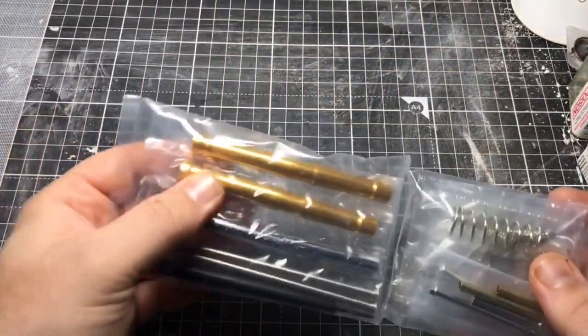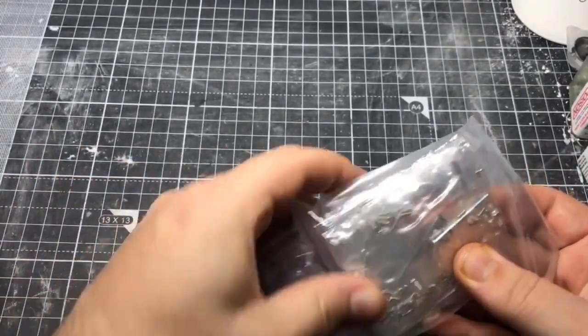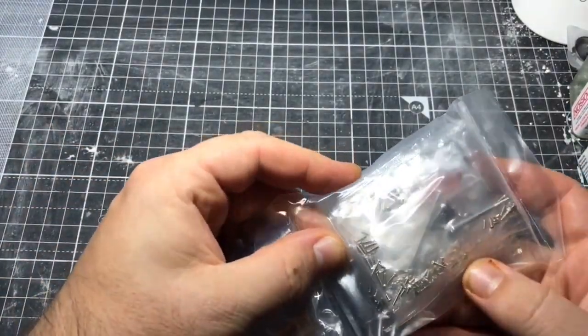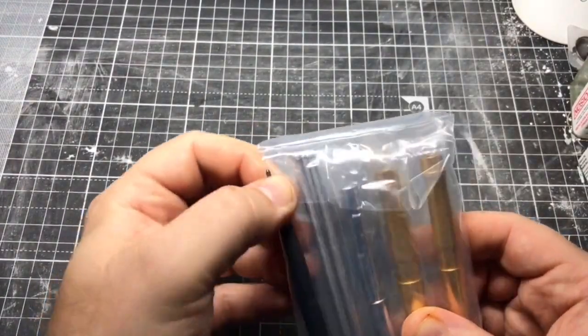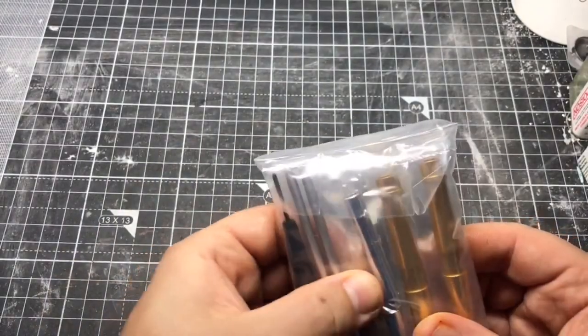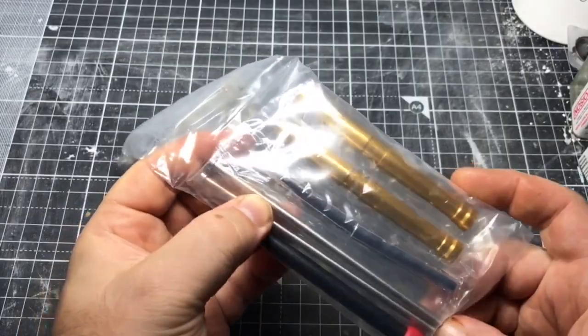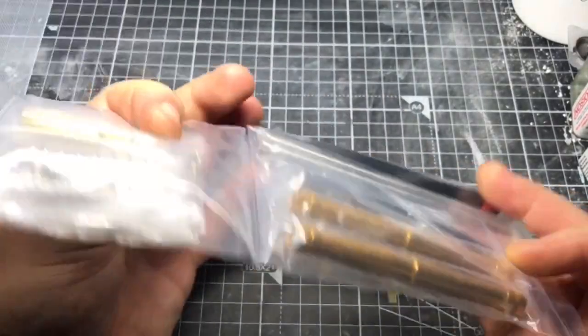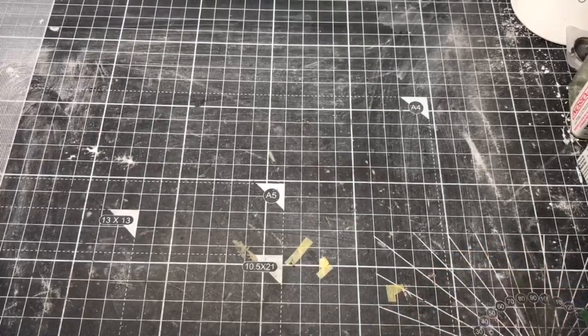We have some metal parts — springs and screws. It's the first model kit like this that I've had that has to be screwed together, so that's going to be interesting. Oh, that's a screwdriver. Now we've got — I have no idea — probably the forks or parts of the engine. I have absolutely no clue. Motorbikes aren't my thing. They never were.